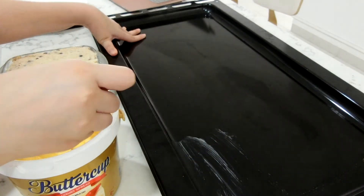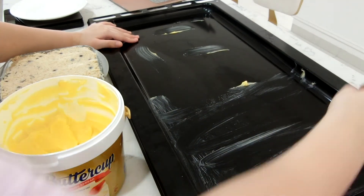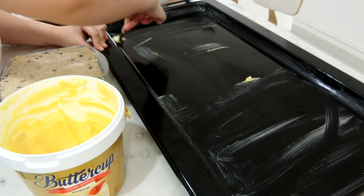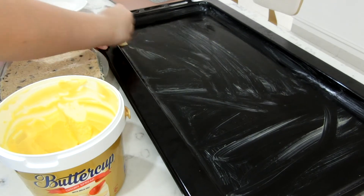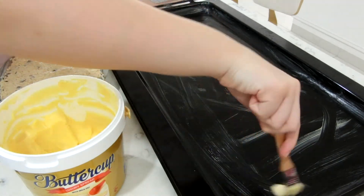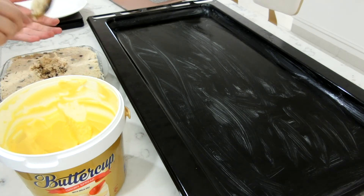This is optional, but you can use parchment paper or margarine on your tray. I spread a really generous amount on the baking tray. Then roll the cookie dough into balls of about 30 to 35 grams each — weigh them because it's better that way. I tried making them 40 grams and they were too big; 30 to 35 grams is perfect.